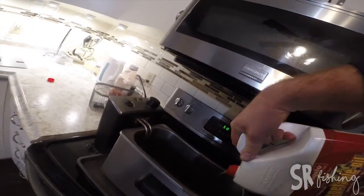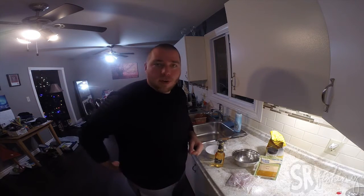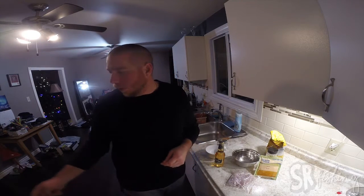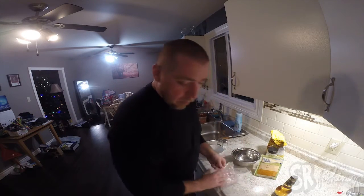A little change in plans — the deep fryer wouldn't turn on. So I've just transferred the oil into a pot. You need a bunch of ingredients now.